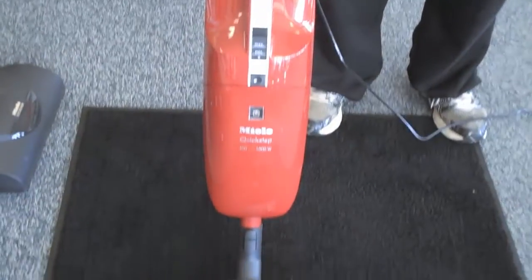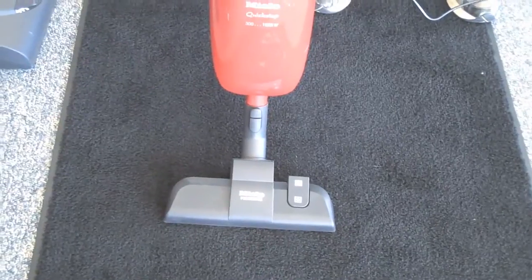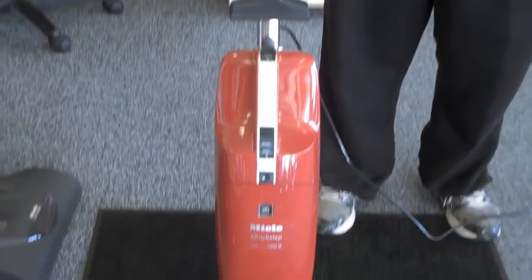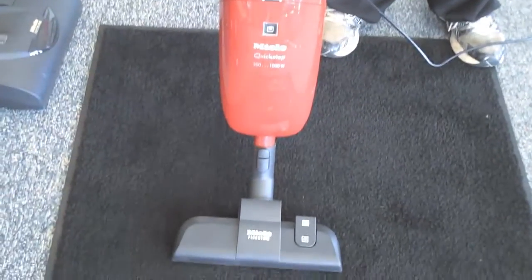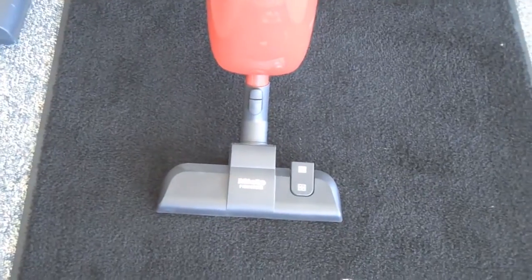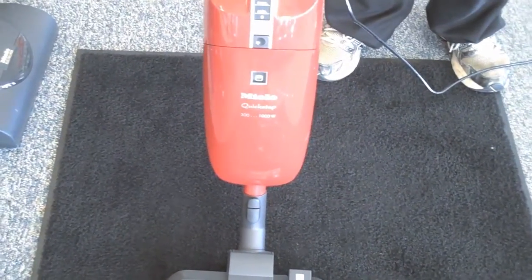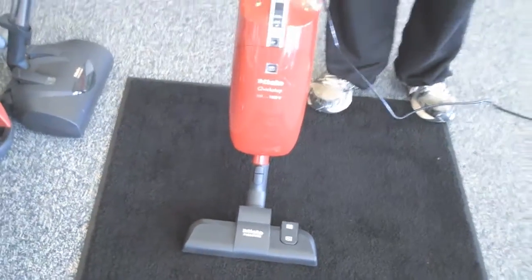This is the Miele S1, also known as the S194 Quick-Step. It's a universal upright. It can be converted from an electric broom to a hand vac to a full-size vacuum cleaner if you choose. In its standard configuration, it comes with a two-position tool — one for carpet and one for floor. And let's see how it works on this carpet.